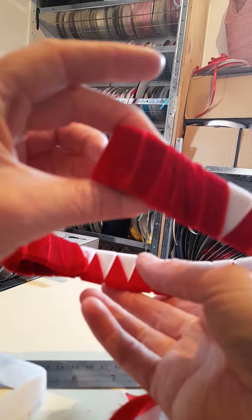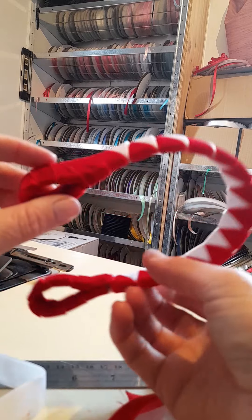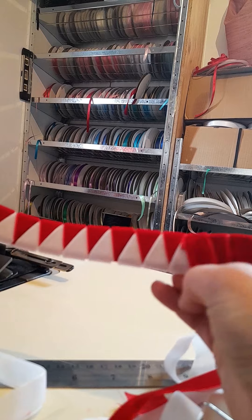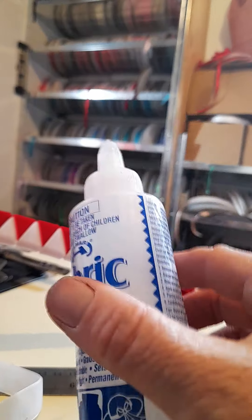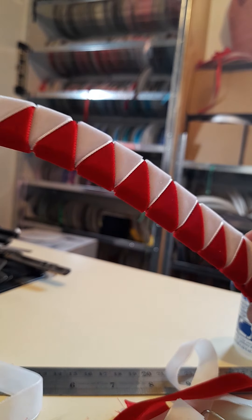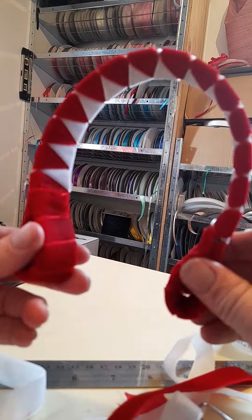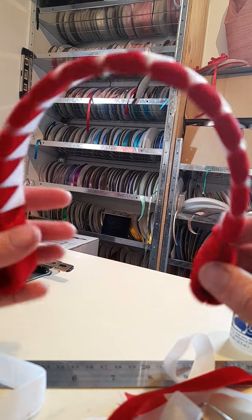Neat team browband with nice neat loops and sewn ends. You can glue if you like, but I think for team browbands that are going to get probably harder wear than a show browband, sewing is my preferred method.